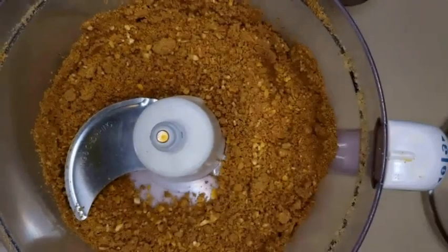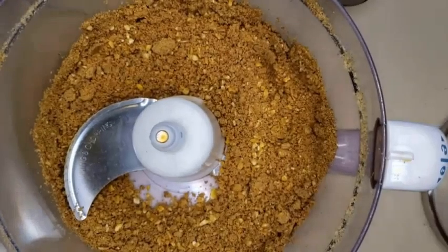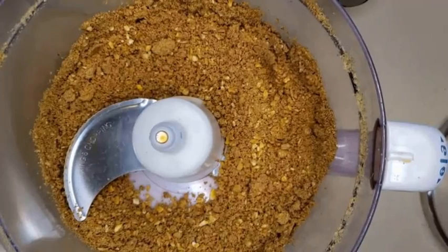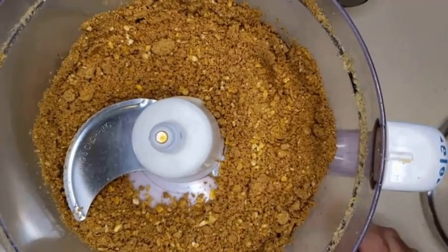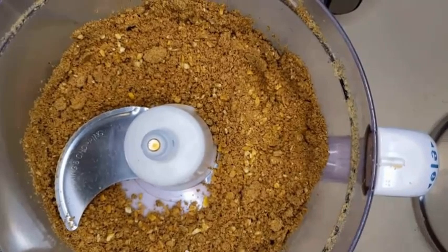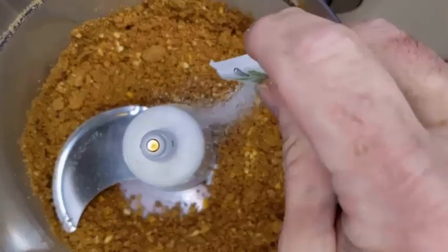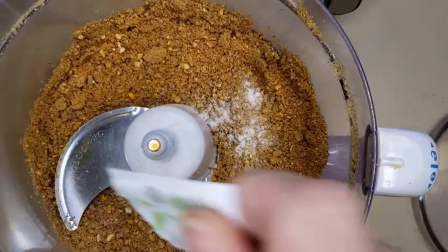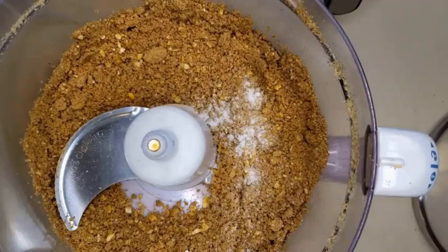Let me stop right there. Everybody's level of spice, sweet, and saltiness is going to be different. In my case, I added a heaping tablespoon of ginger powder and apple pie spice, plus a teaspoon of salt and two packets of stevia. If you'd rather use sugar, I'd suggest starting at about an eighth of a cup and tasting until it reaches the right level of saltiness, spiciness, and sweetness. Okay, carry on.